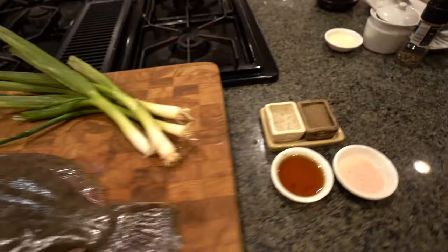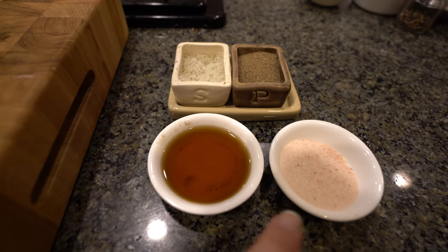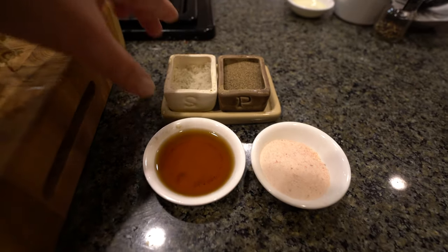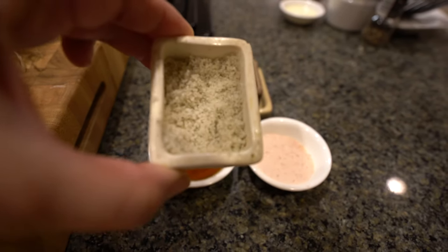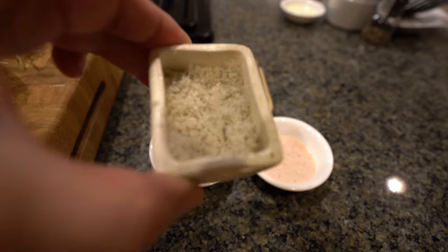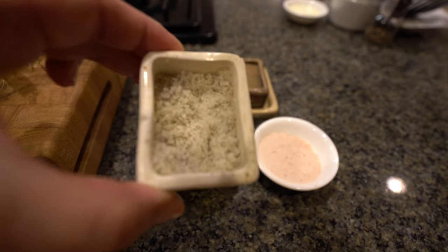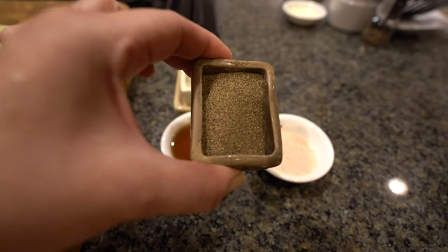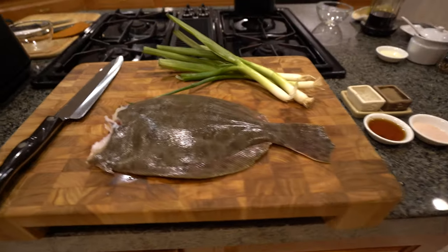For the flounder, all you need is sesame oil and salt. I love the pink Himalayan salt. I also have this coarse gray salt — it's the new Korean trend right now. I don't know what it's called but everyone's using this gray salt; it's kind of like sea salt. And pepper. That's all you need — it's such a simple dish.